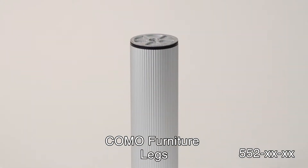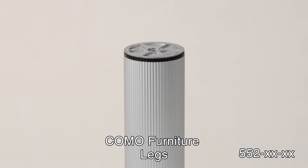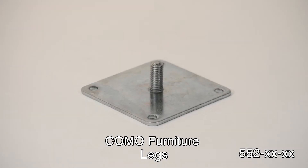They're great for cabinets, entertainment centers, or anywhere a fashionable leveling solution is desired.